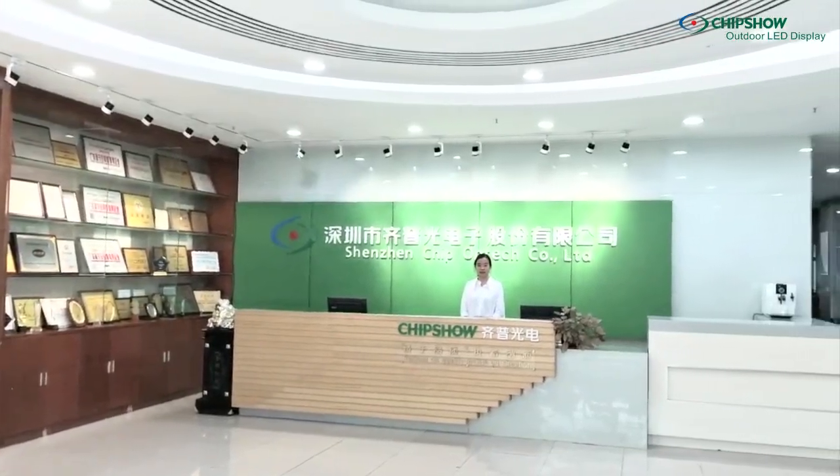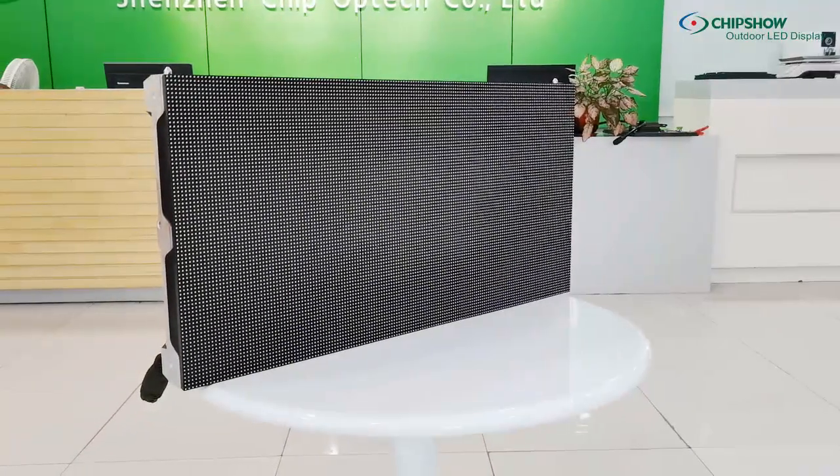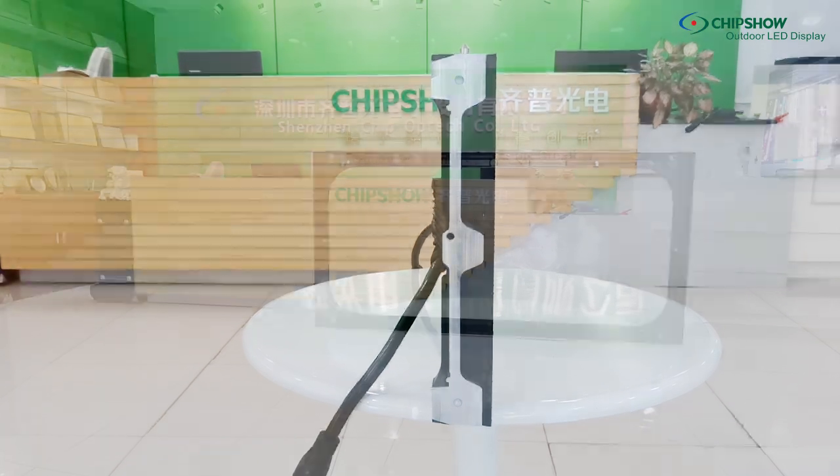Welcome to Chip's show. Let's introduce you to our C-Smart, an excellent design for outdoor LED design. It has 4, 5, 6.67, and 10mm pixel pitch options.